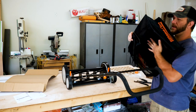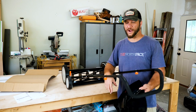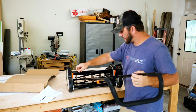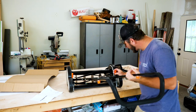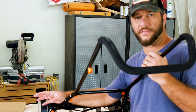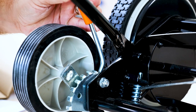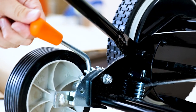It's got a catcher on here, but I'm not going to use it because I want the mulch to go back onto the grass. I should point out before we mow that it does have height adjustment on each side. You can adjust the height from three-quarters of an inch cutting height to two and a half inches.